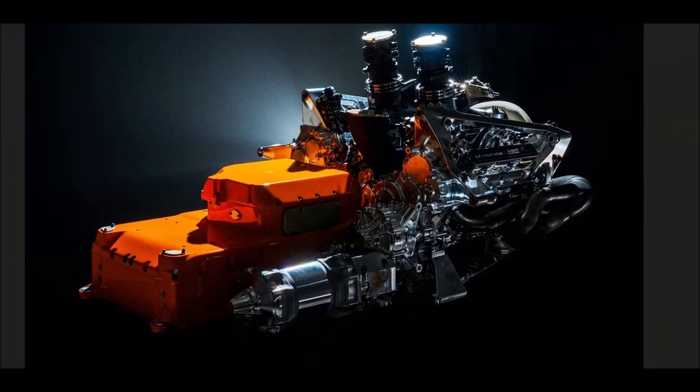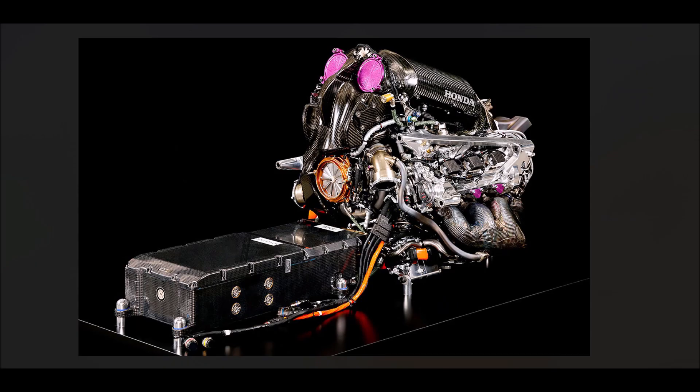First I want to give you a comparison to the old generation. This is the Honda power unit which they presented in 2023, which was already an old power unit at the time — so it's already a couple of years old. But if we flick between the two you can already see the big differences.